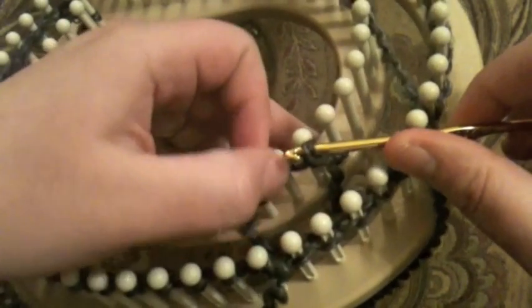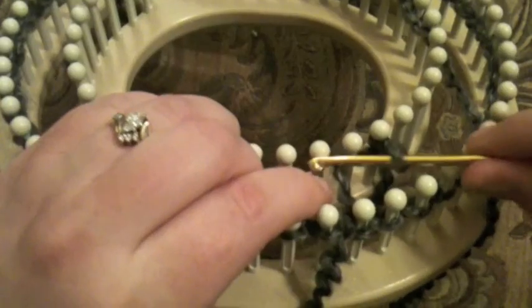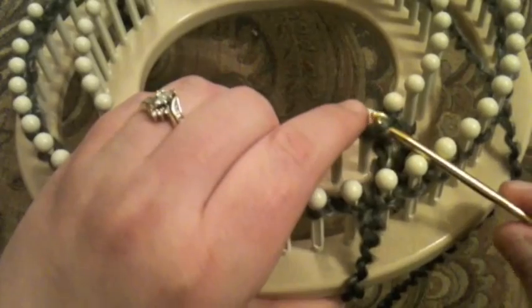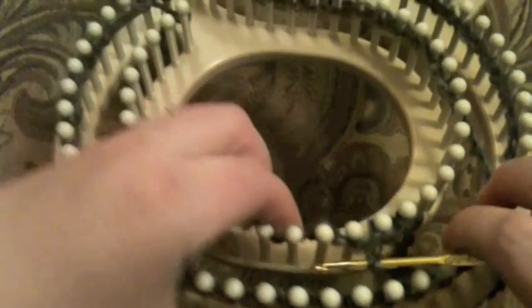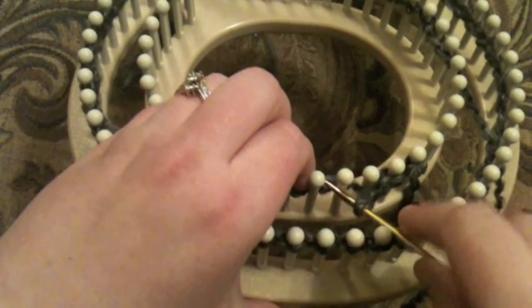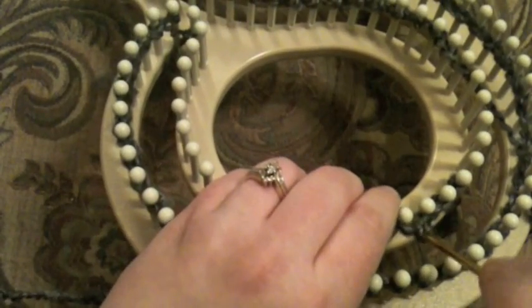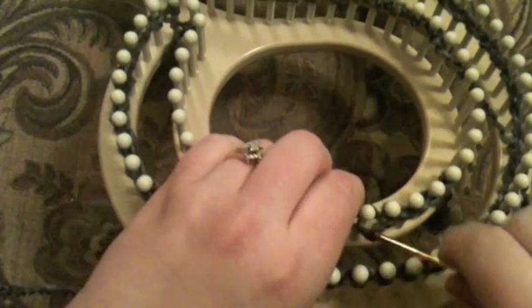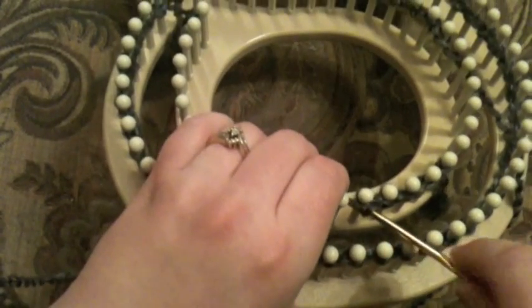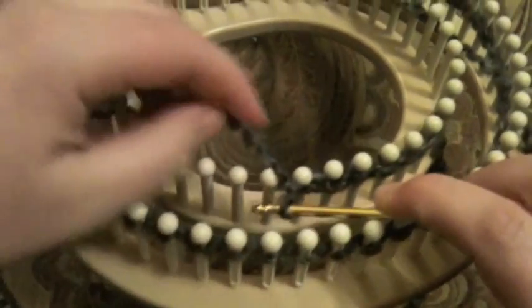Then I'm going to put the next yarn behind the next peg, grab that one and pull it on through. Working yarn going behind here. Put this hook in between these two pegs and pull it through. Go in between the next two pegs and pull it through. I'm kind of struggling in the way I'm showing you, but it's actually easier than what it looks like.